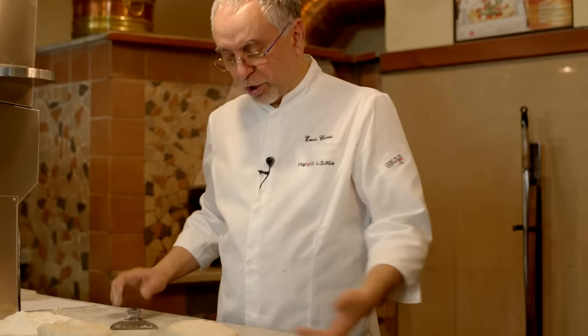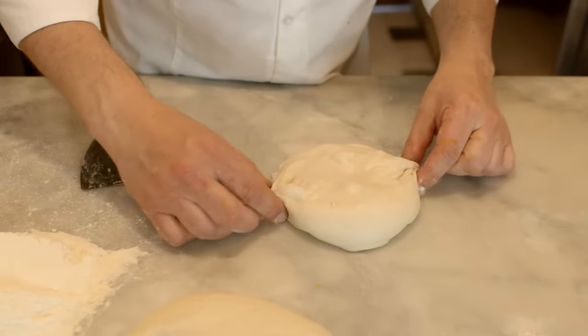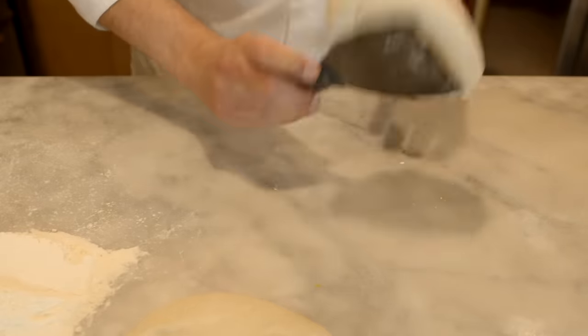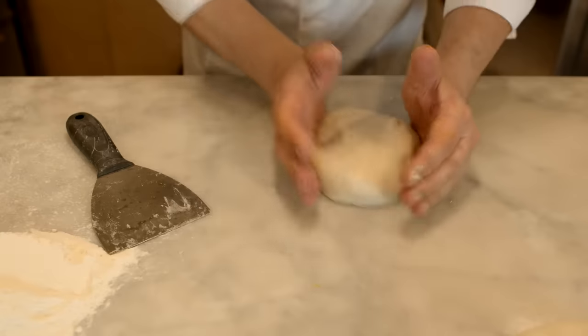First step: if we have a loaf of bread that is not round, we have the pinch technique to round your loaf of bread, or we can use another technique — it's the rotation technique.